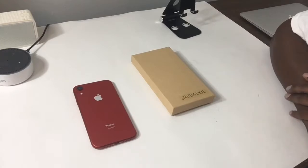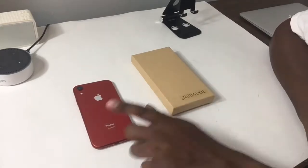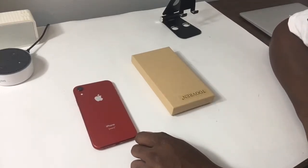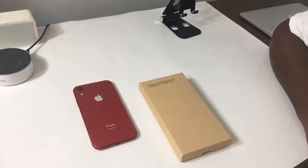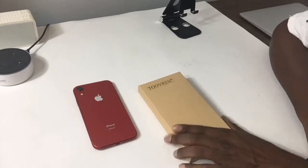What's up, Jay Johnson the Back Edge again, and I have another case for you for the iPhone XR. This is from Tuvern — shout out to Tuvern for sending me out this case.